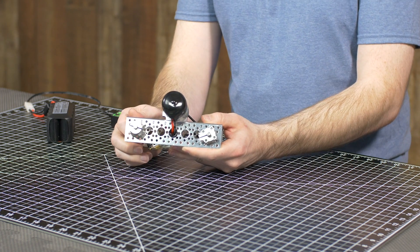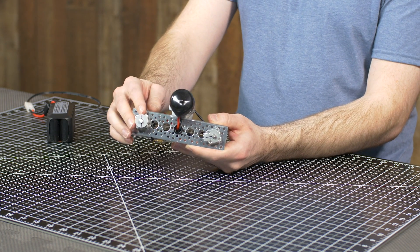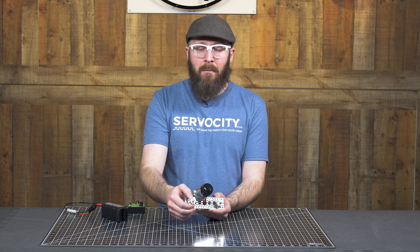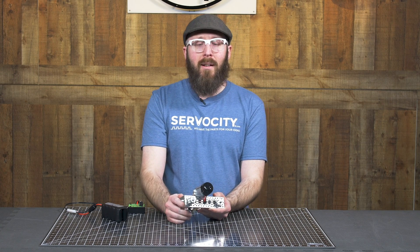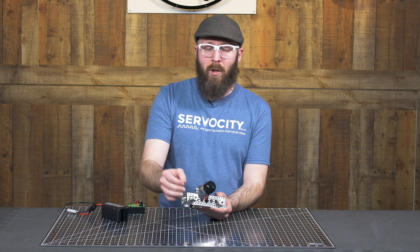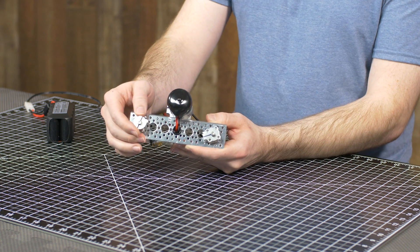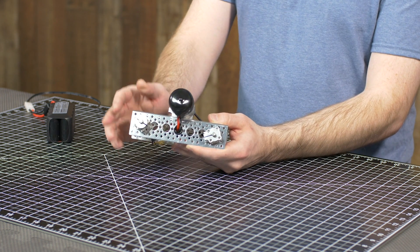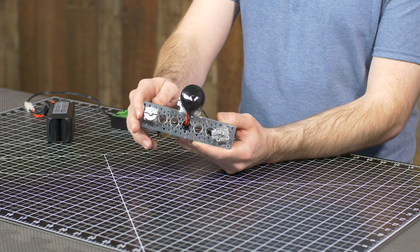Whereas the barrel hub is a heavier duty hub. It's longer axially, which provides stability, and it is thicker and stronger all around. But the other cool feature is that it is totally balanced. Being completely symmetrical gives you the ability to spin up to really high speeds and not introduce vibration into your project.